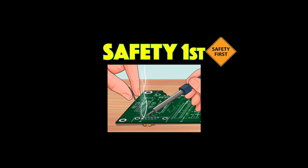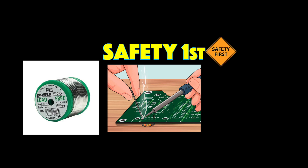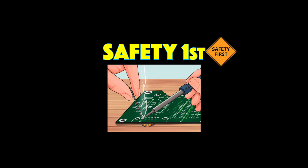If you don't have those, just be careful not to breathe the smoke, and it's best to use lead-free solder to avoid getting any lead on your hands. If you do use lead, wash your hands well so next time you're eating a sandwich you don't also eat lead dust.